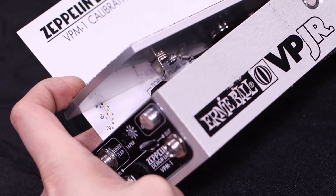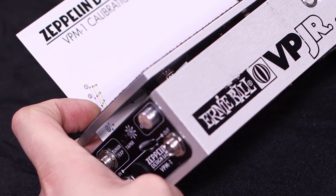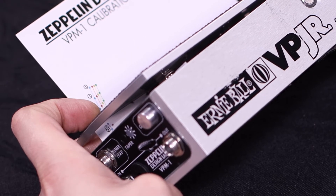As you can see, when I close the pedal all the way, the bottom dot on the red line is lined up with the bottom of the treadle. So the red line gives the pedal the widest sweep range.